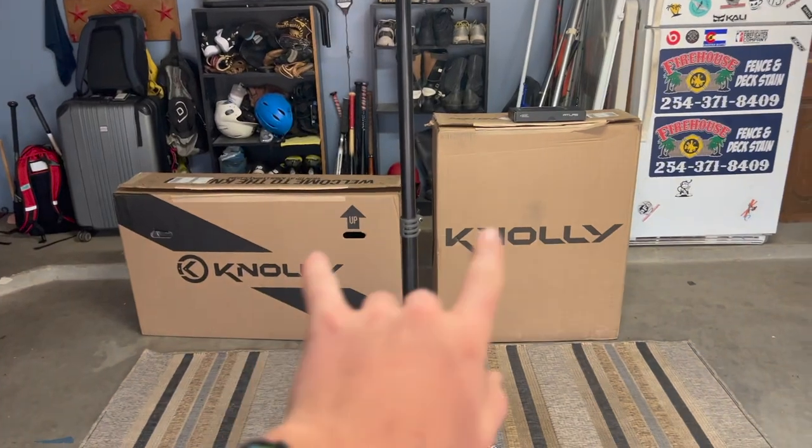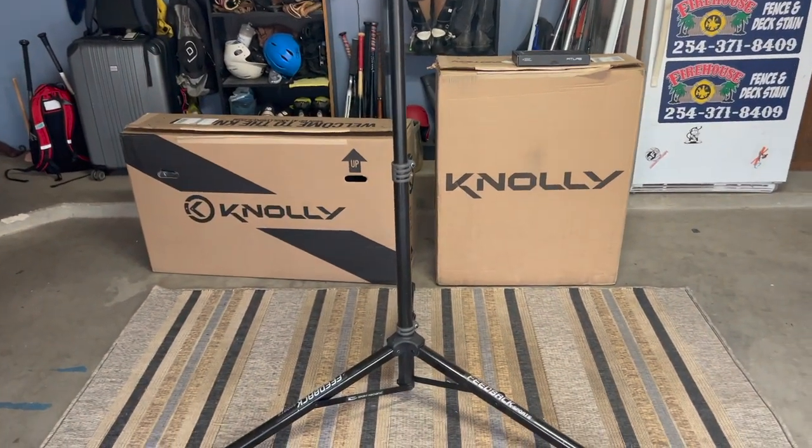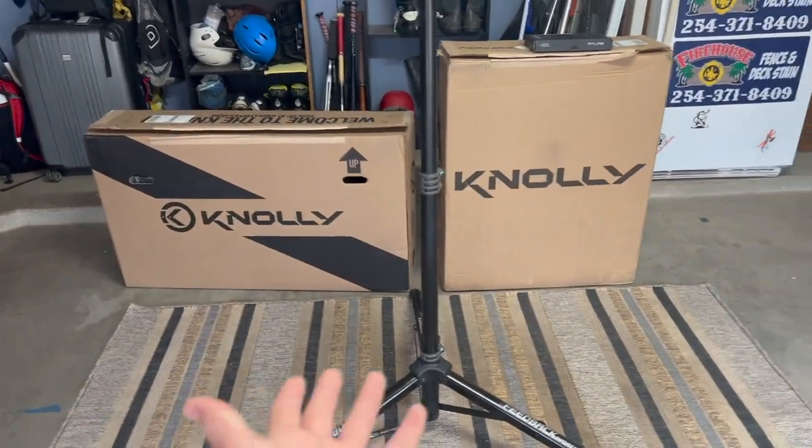Hey guys, what's up! I'm back with another video and today is new bike day. In these two boxes is the Nollie Chill Coating 151 — this is also my new sponsor. So I'm gonna go pick up Jade and we're gonna go build this thing.